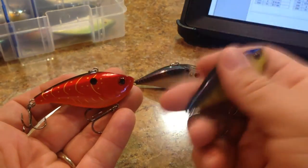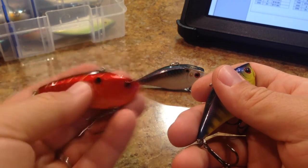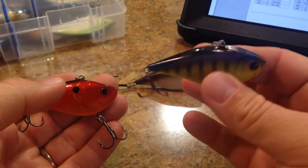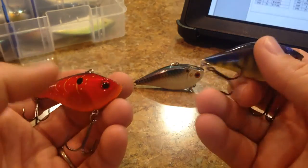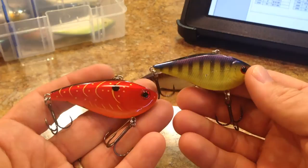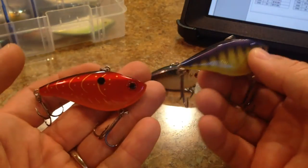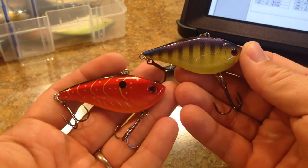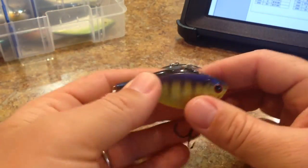Here's the Takahiro Omori, and here's the XR50. The XR50 is probably slightly louder than the Takahiro Omori, but they both have a very nice feel at the end of the rod tip, especially when you're using those softer crankbait rods that kind of dampen that feel for you. You can still feel that vibration at the end of your rod tip with these style of crankbaits. That's something that I really like in both of those crankbaits.